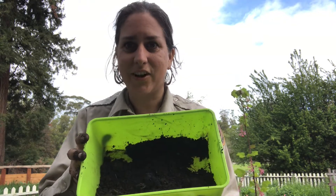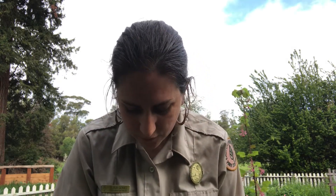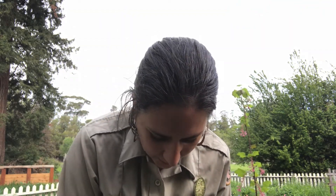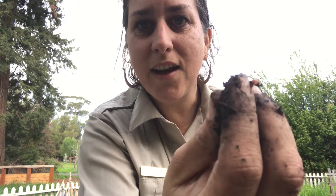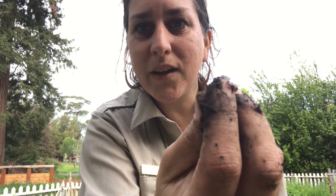I went six inches down and came up with a nice chunk of dirt here. So let's see what we can find. I have to dig around. If you look for things moving, you see them faster. And guess what I found right off the bat? He's squirming a little bit — that is a nice juicy worm. We have one worm. I'm gonna go ahead and put him back in my hole to keep him nice and safe while we continue counting.